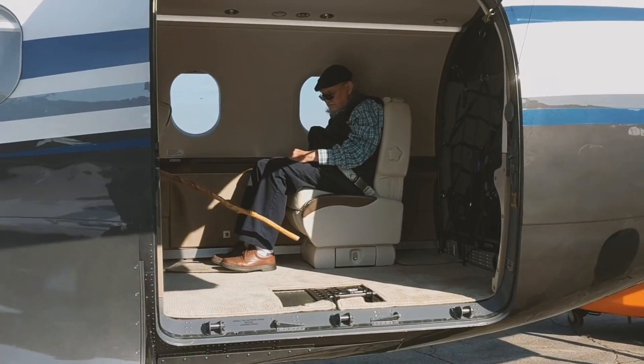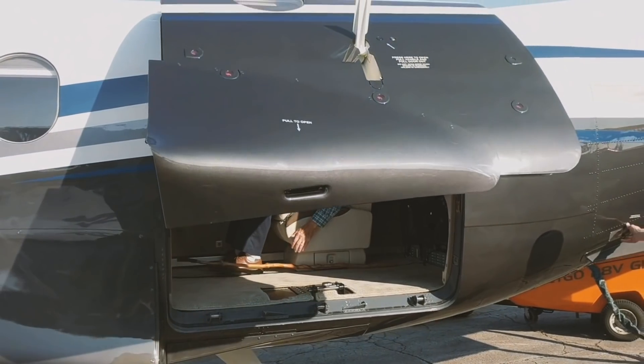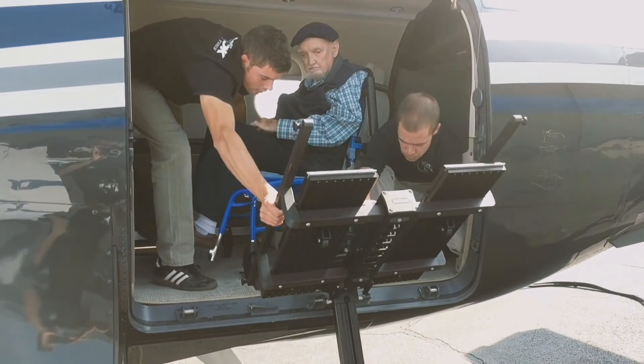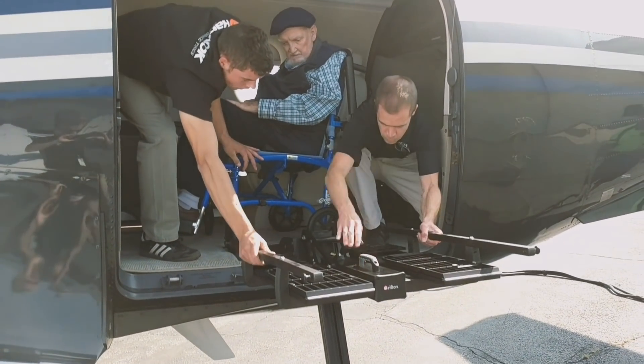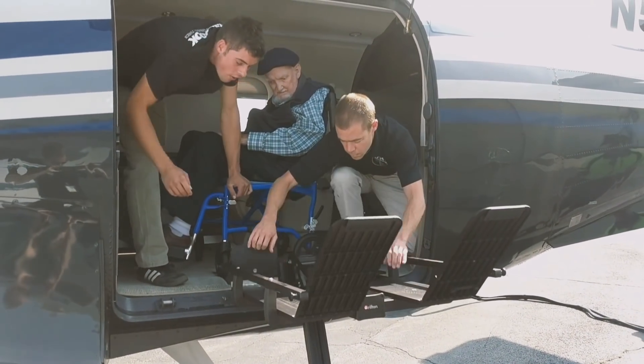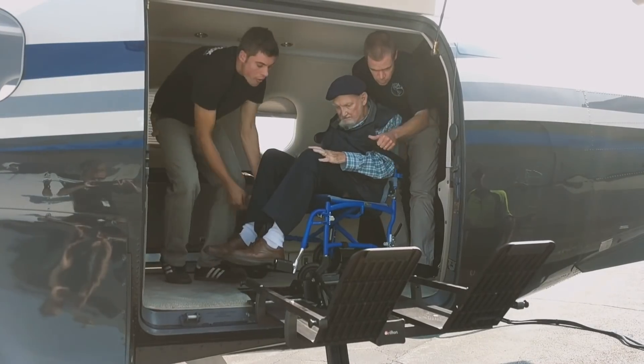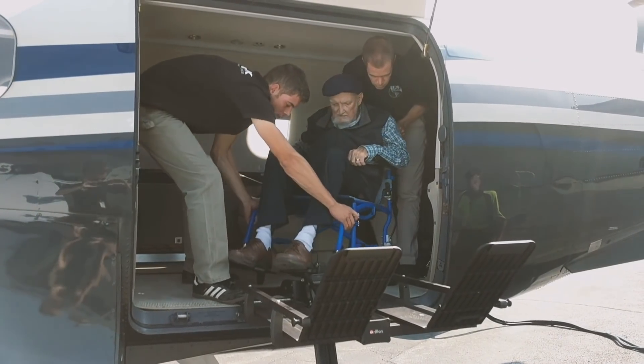Attached to the riser is a machined aluminum platform on which the wheelchair sits. The clever part of the mechanism is how the platform is raised into the airplane. The riser consists of a long jack screw, and the platform is attached to the nut that rides up and down the jack screw. Instead of designing a complex integrated motor, Clement chose to use a simple electric drill that connects to a socket to spin the jack screw, and thus raise and lower the platform.